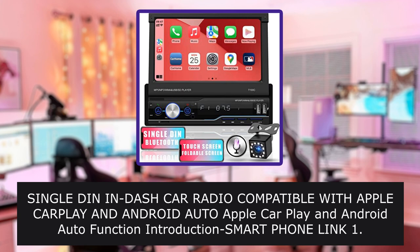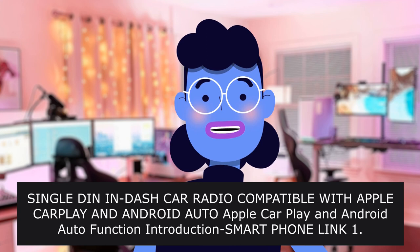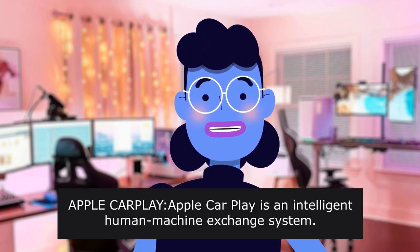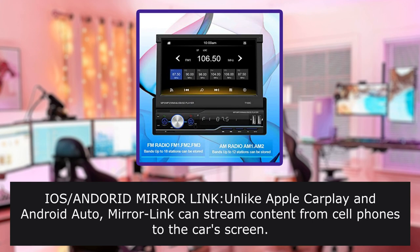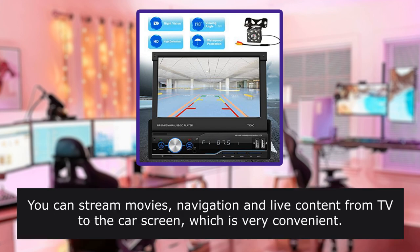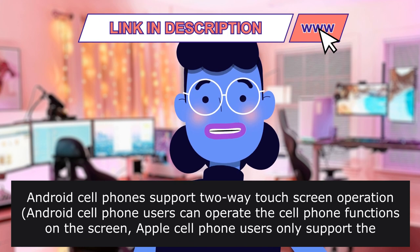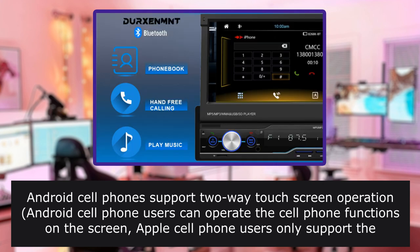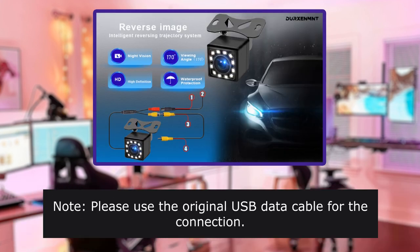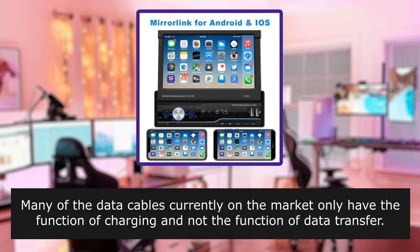Single DIN in-dash car radio compatible with Apple CarPlay and Android Auto. Apple CarPlay is an intelligent human-machine exchange system. iOS and Android Mirror Link — unlike Apple CarPlay and Android Auto, Mirror Link can stream content from cell phones to the car's screen. You can stream movies, navigation, and live TV content to the car screen, which is very convenient. Android cell phone users can operate phone functions on the screen; Apple cell phone users only support operation on the cell phone. Please use the original USB data cable for connection — otherwise the phone may not connect normally or may not be recognized. Many data cables currently on the market only have charging function and not data transfer function.